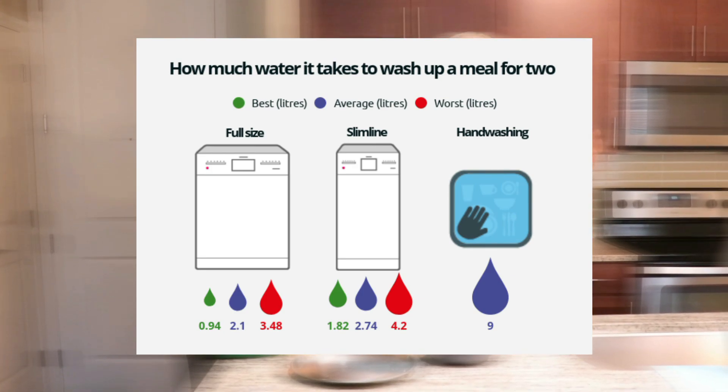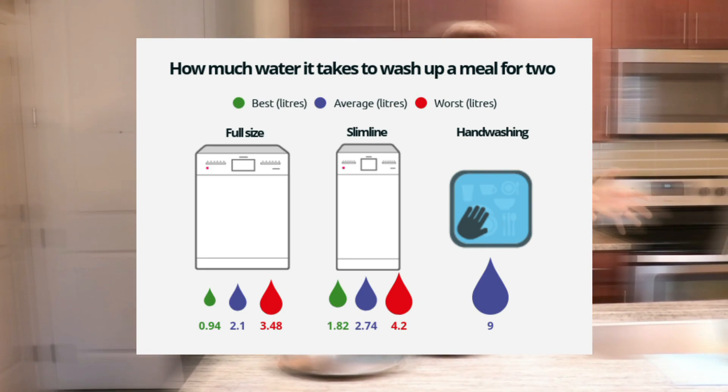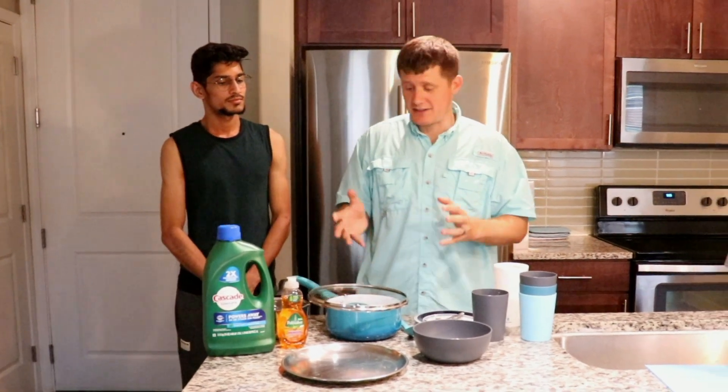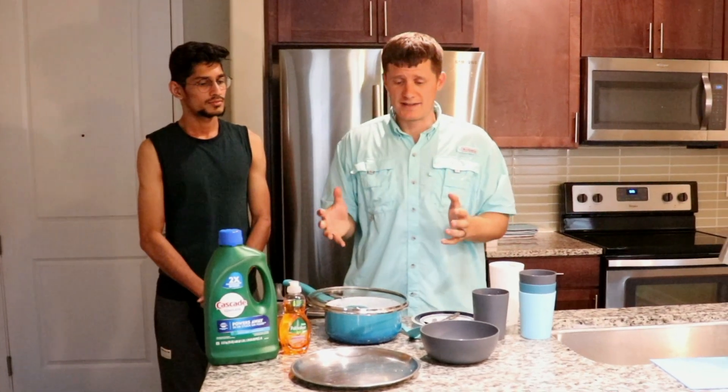So if you want to save money on your water bill, you might be thinking the dishwasher is going to use so much water — but actually no, the dishwasher is more water efficient, especially modern ones, and so it'll save money on your water bill as well.